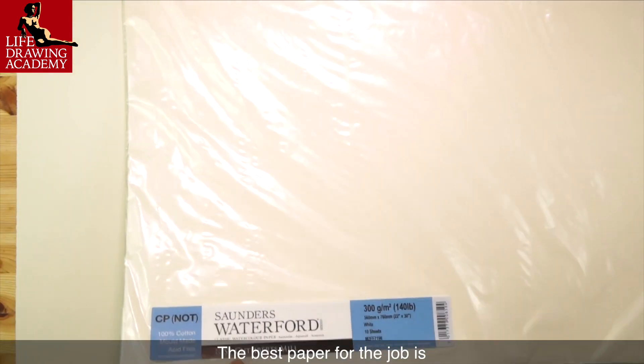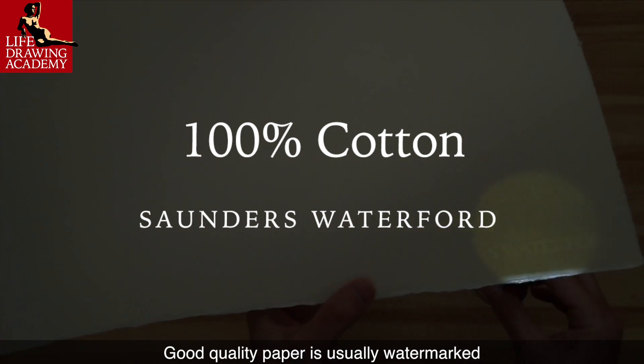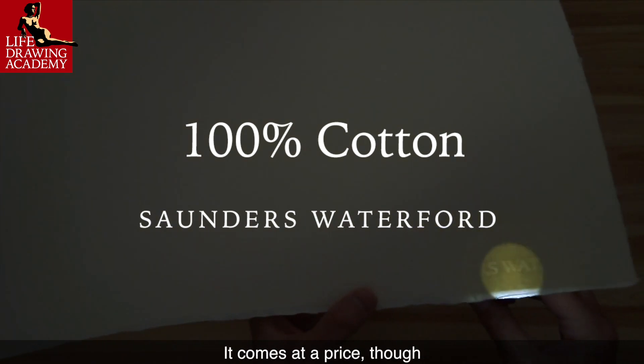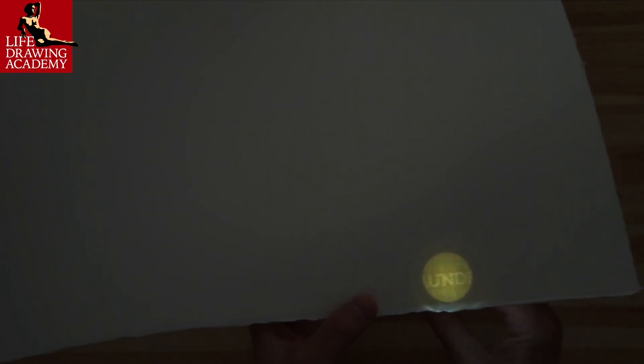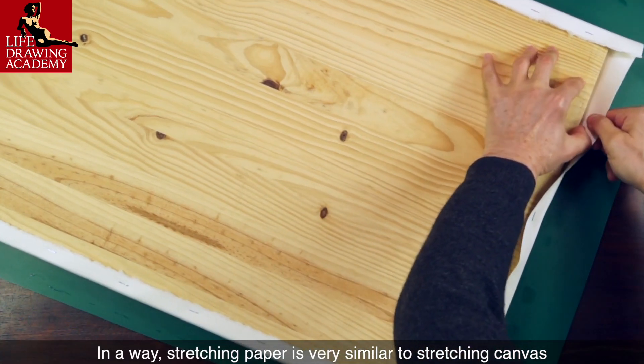The best paper for the job is 100% cotton watercolor paper. Good quality paper is usually watermarked. It comes at a price though. In a way, stretching paper is very similar to stretching canvas.